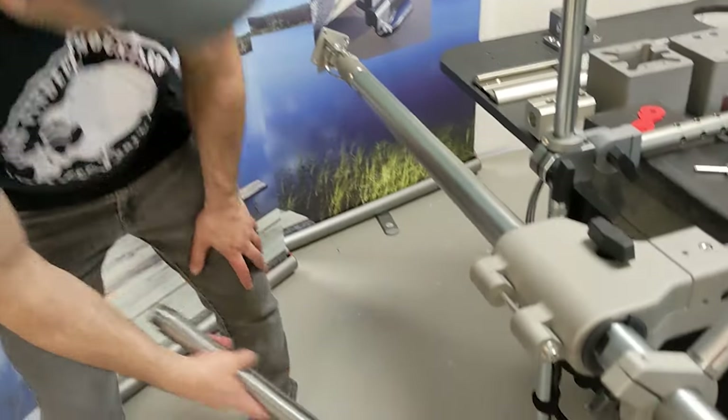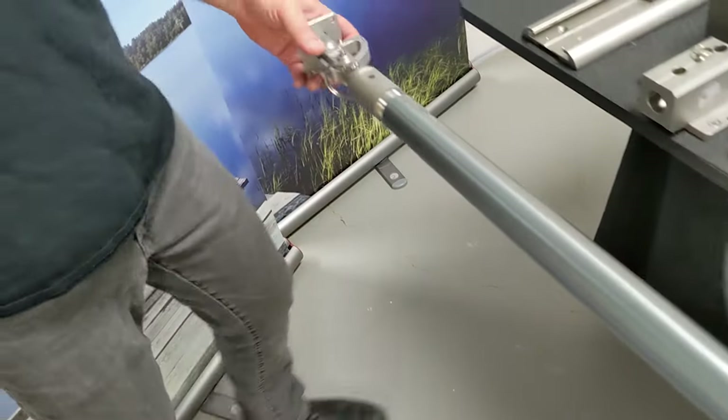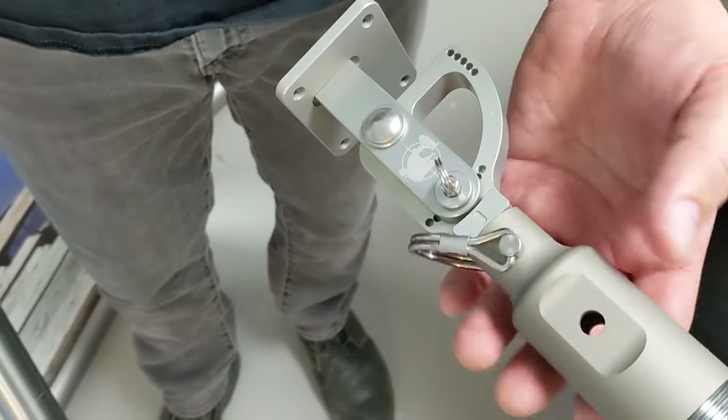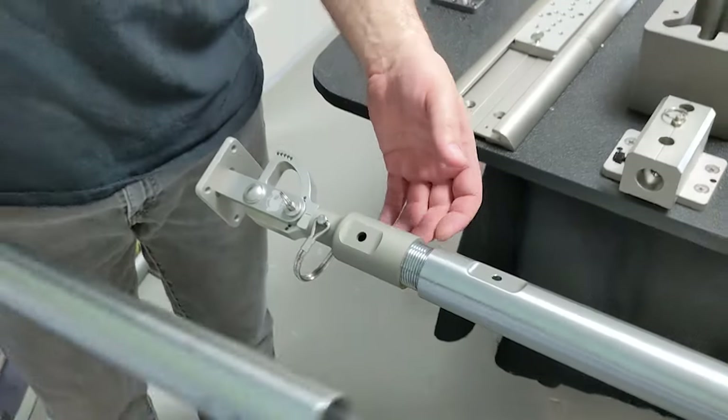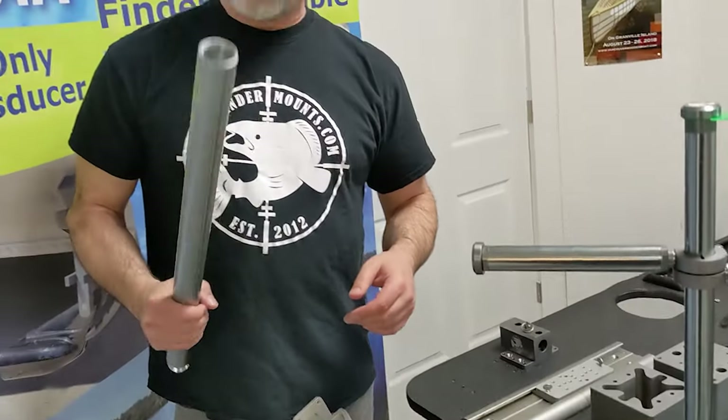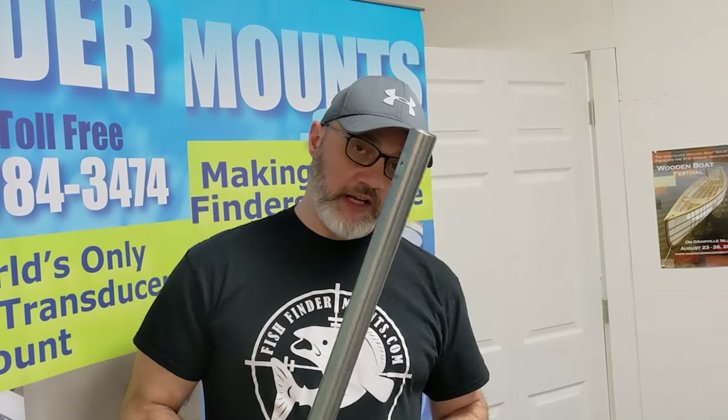The transducer mounts at the end of the pole. We're still tweaking the adapter — it's not threading on exactly as we want yet since this is a prototype. We're very close, so stay tuned and make sure you subscribe, because when this launches it will likely sell out fast.